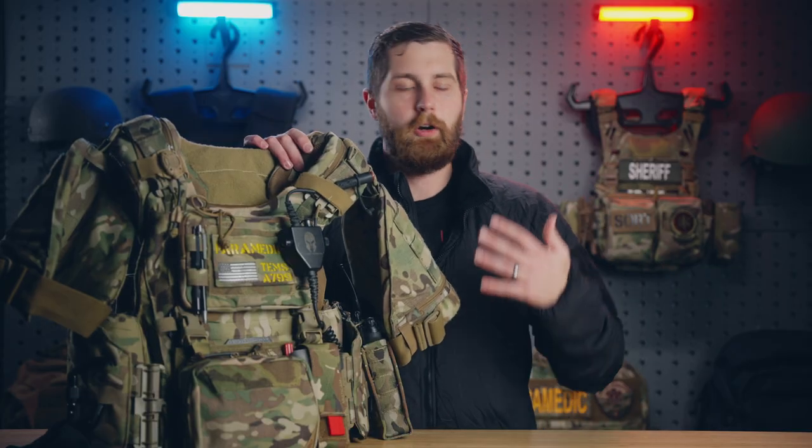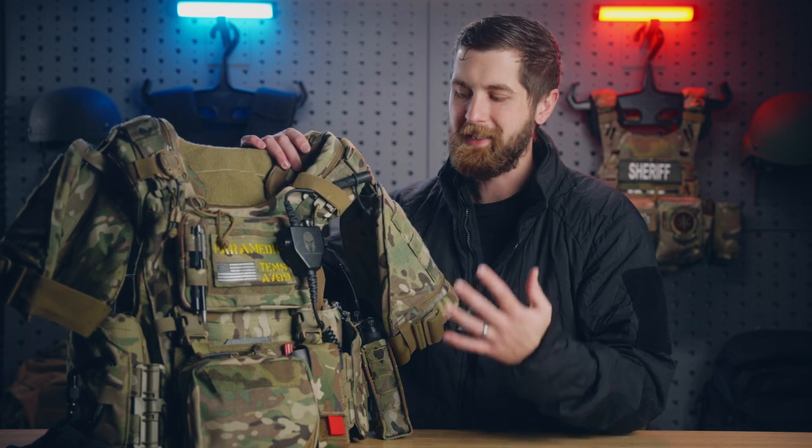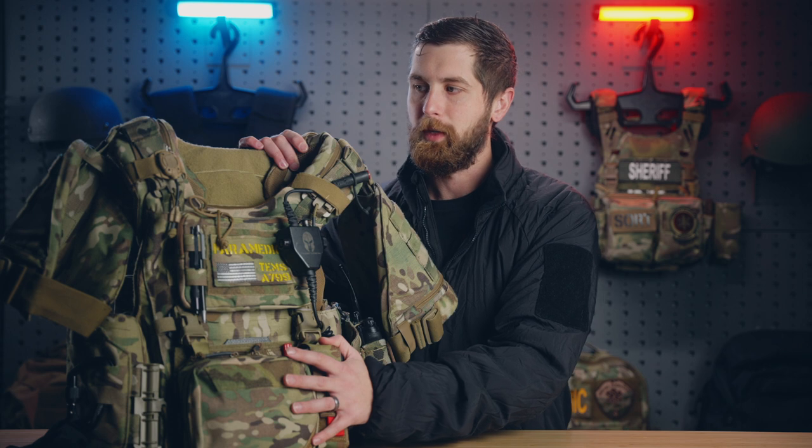Nothing on here is to say this is exactly how you need to set your SWAT medic vest up. This is not to say this is the best way. In a year, I'm sure I'll have even more experience and this will be even more different than it is now. So keep that in mind as we're going through it.